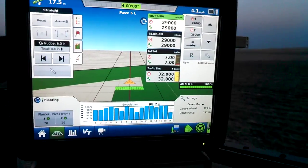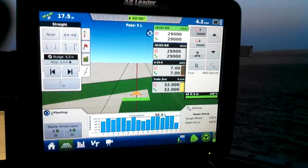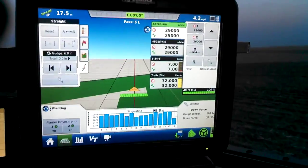So that's planting in a nutshell with the Integra display for the year 2015.